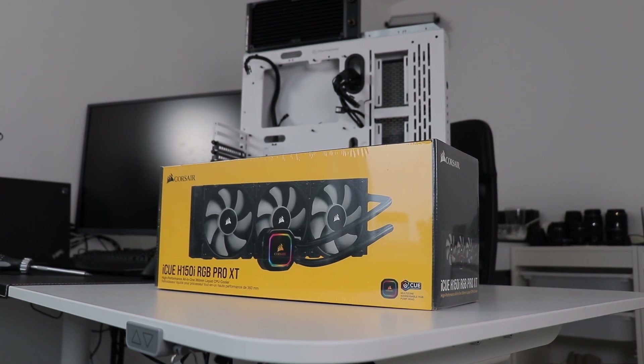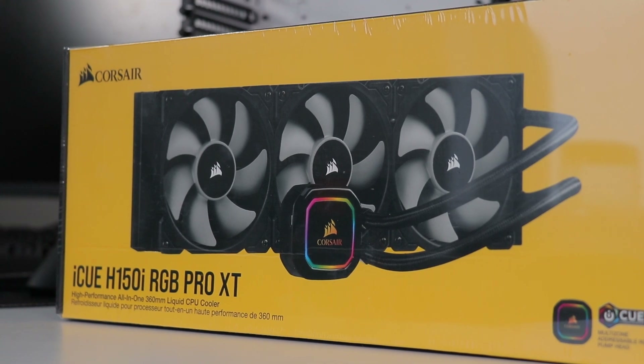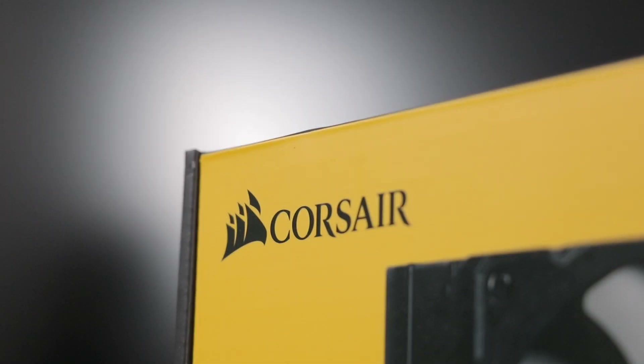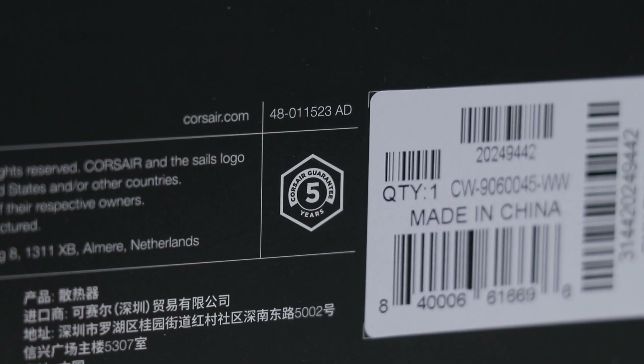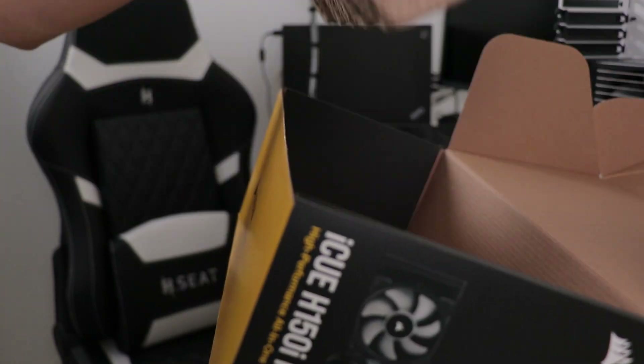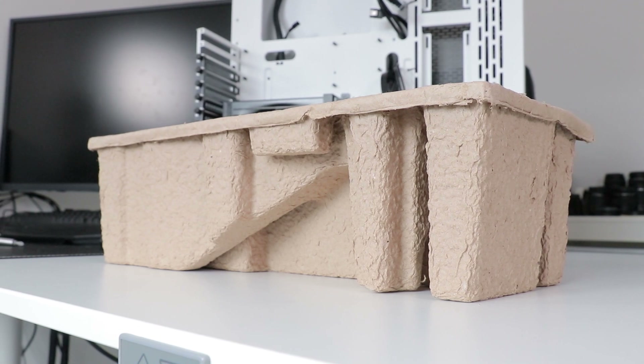This is the first 360 millimeter AIO I've had on this channel. I was just about to tackle a budget one, but Corsair beat it out of the blocks with the H150i RGB Pro XT, which comes with a five-year warranty. Thanks for the support, Corsair, and for the recyclable and apparently compostable moulded pulp packaging.